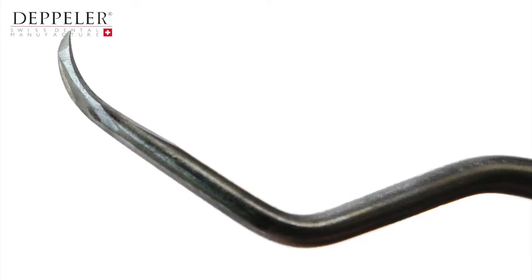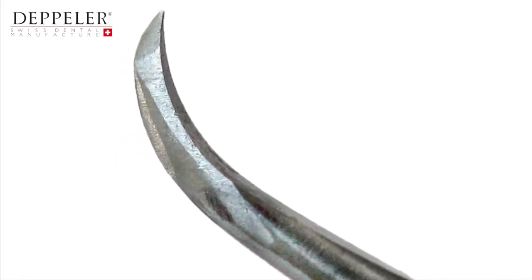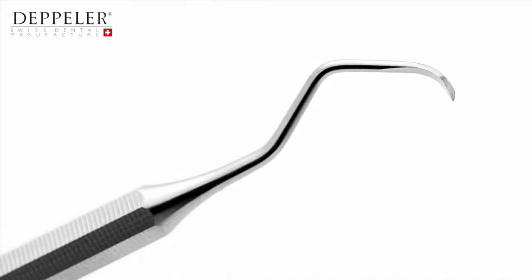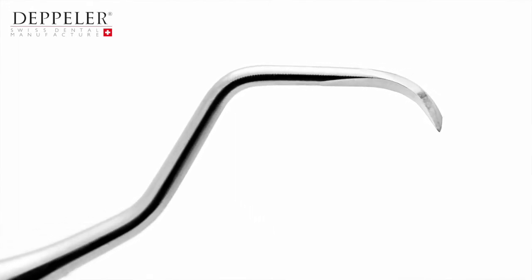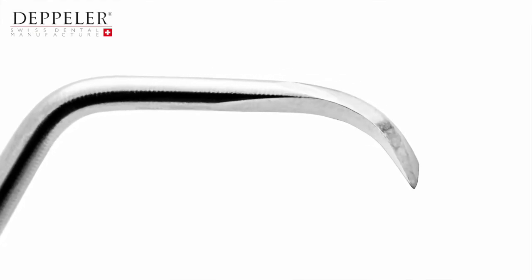Here is an example of poor sharpening. The instrument has multiple facets and the blade's cutting edge is serrated. To you, the blade will appear to be extremely sharp, but the micro teeth quickly become blunt and the instrument must be sharpened more often. After sharpening with the EasySharp, you will obtain this result.